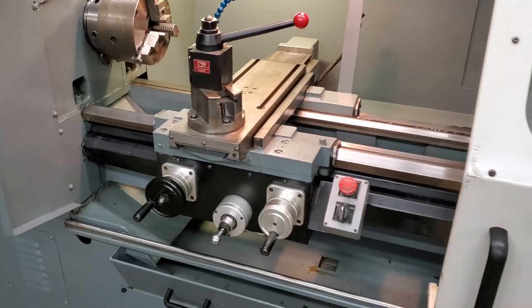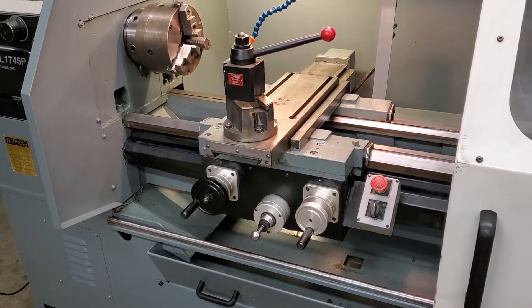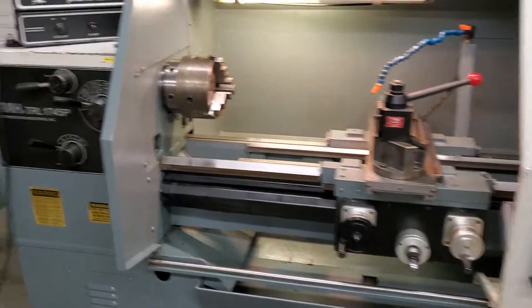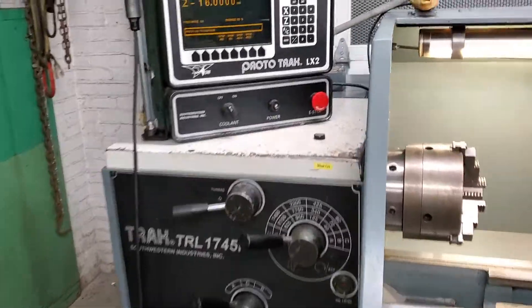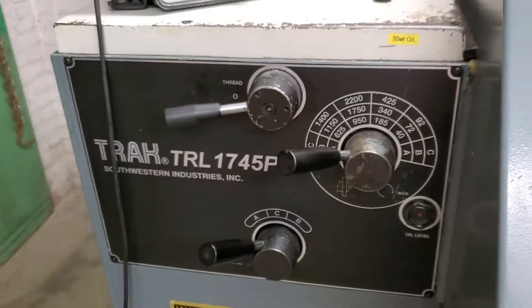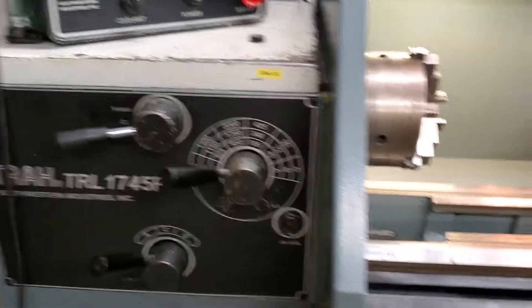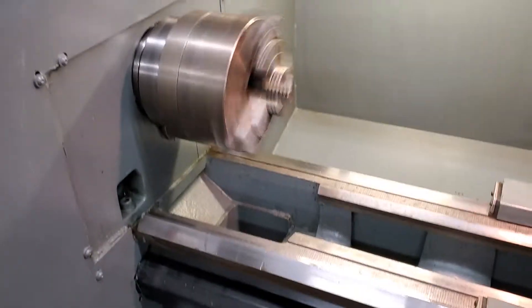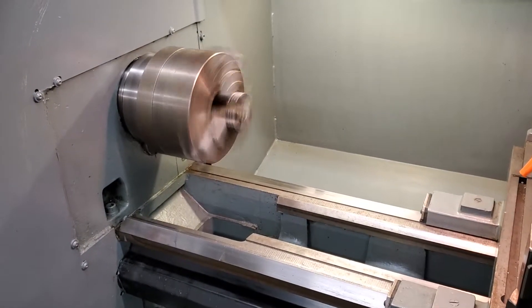After it runs through this program here, we'll check out the spindle speeds. This is going to be at 625 RPMs. Spindle runs nice and smooth and quiet.